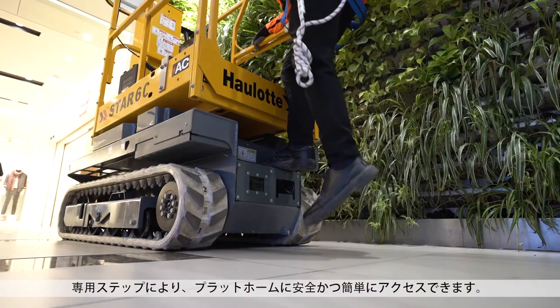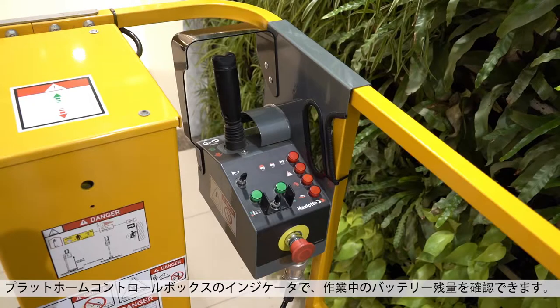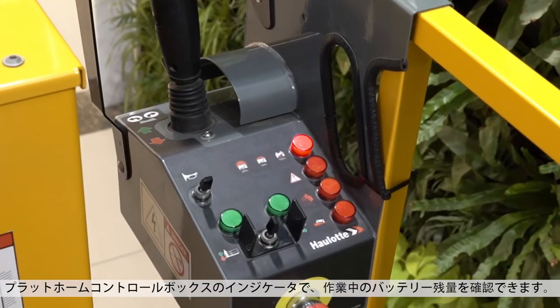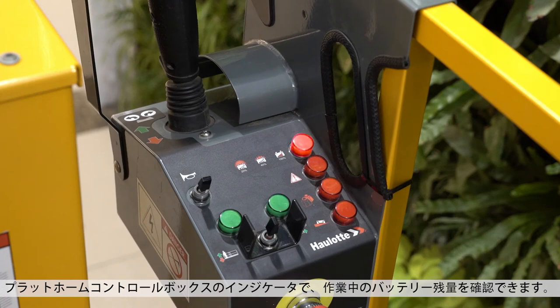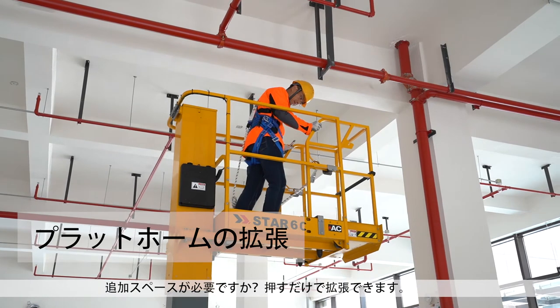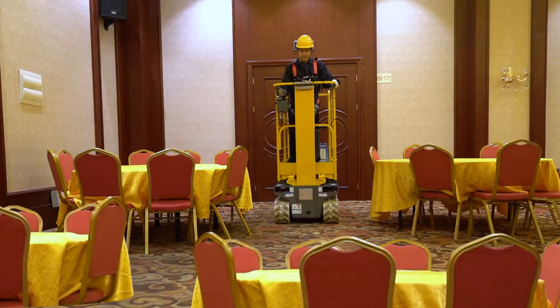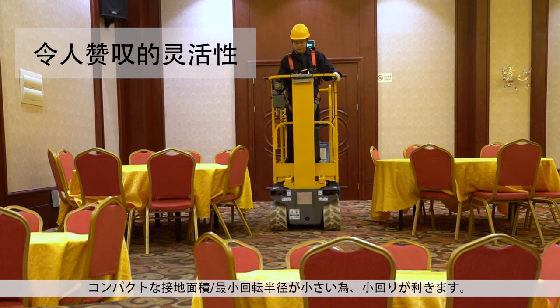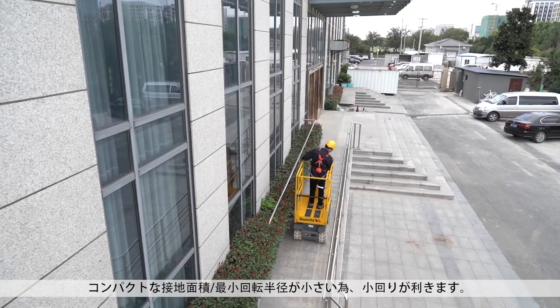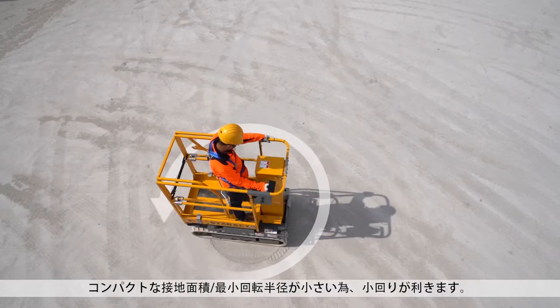The dedicated step allows safe and easy access to the platform. The indicator on the platform control box lets you see your remaining battery life while working. Need extra space? Simply push out the extension. The Star 6 Crawler gives you extreme agility. The compact footprint and short turning radius let you move around obstacles in the tightest spaces.